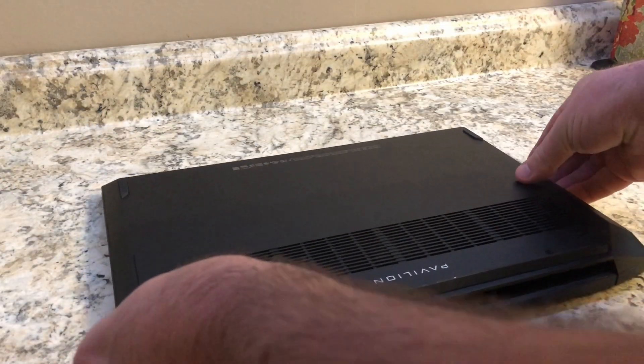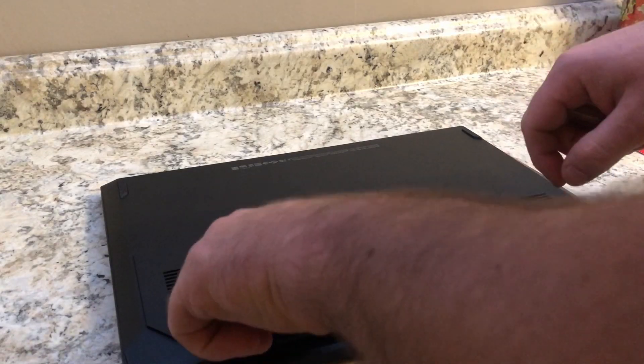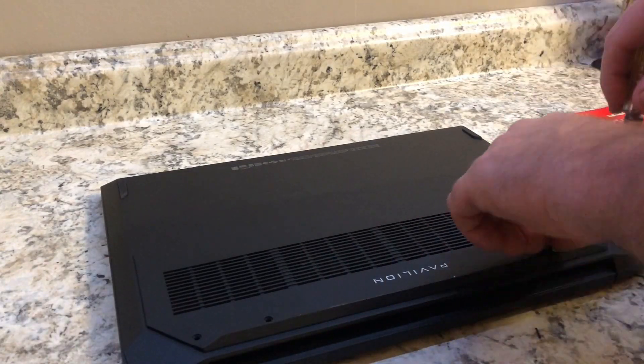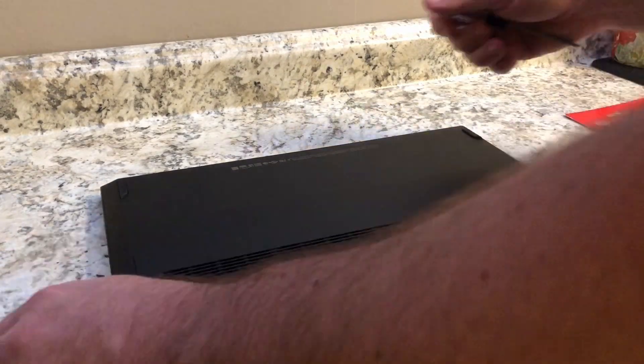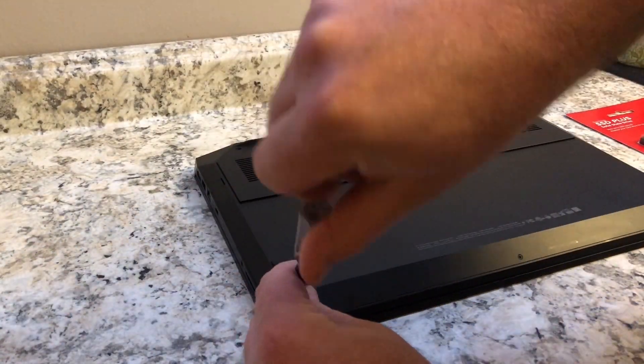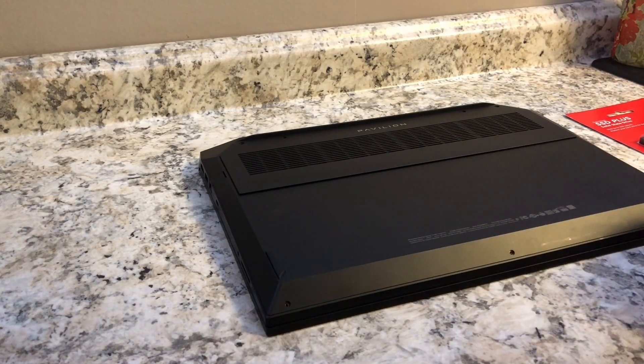The first thing you have to do is remove the back panel. Mine is held on with seven screws, and then you have to get something thin enough to separate the back panel from the rest of the computer. I use a butter knife, which is unconventional, but it works.